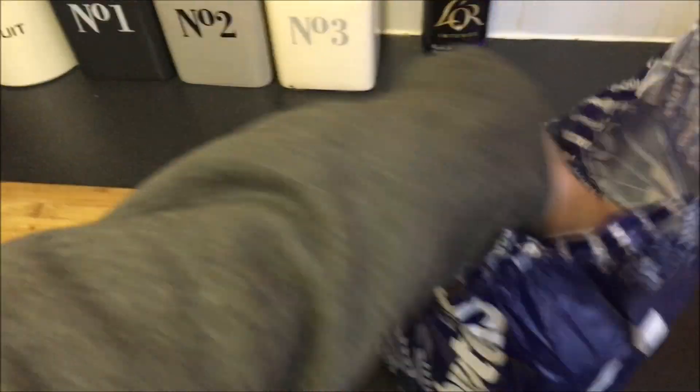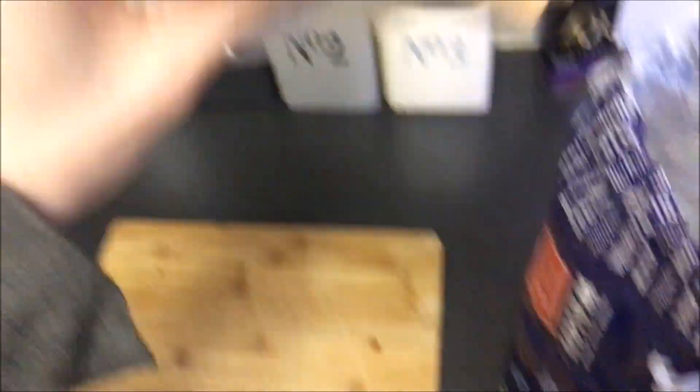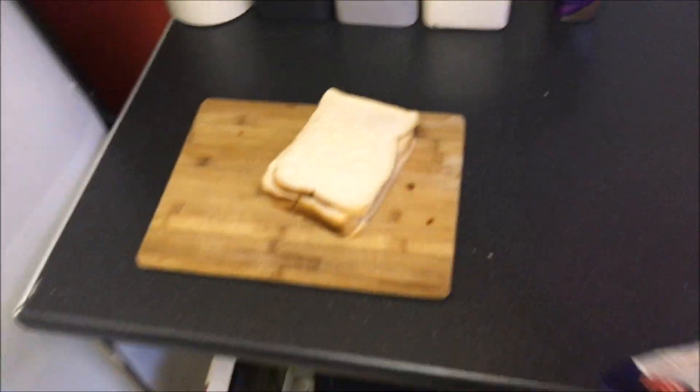I'm going to start with some bread. Warburton's — it's got to be thin, it's got to be a thin slice though, this one. So we're going to get four slices of Warburton's bread.